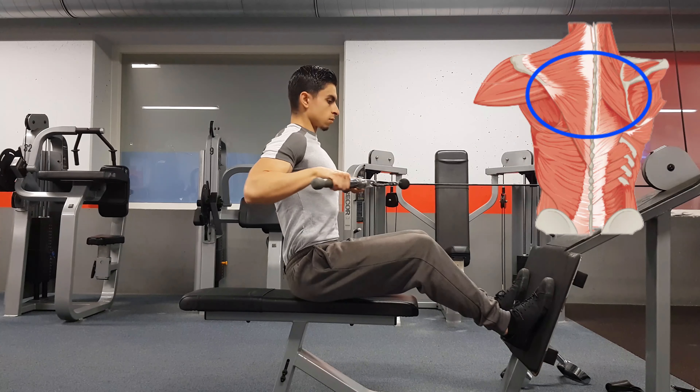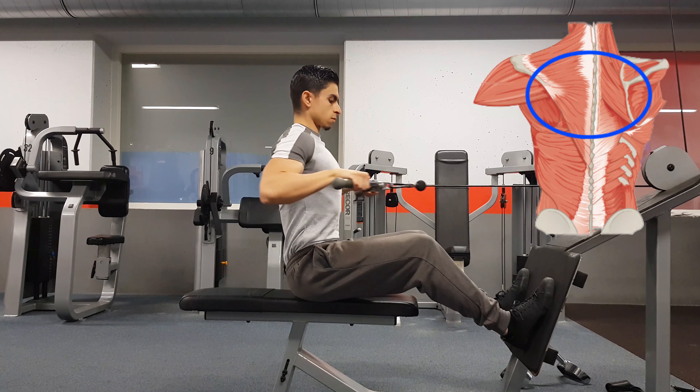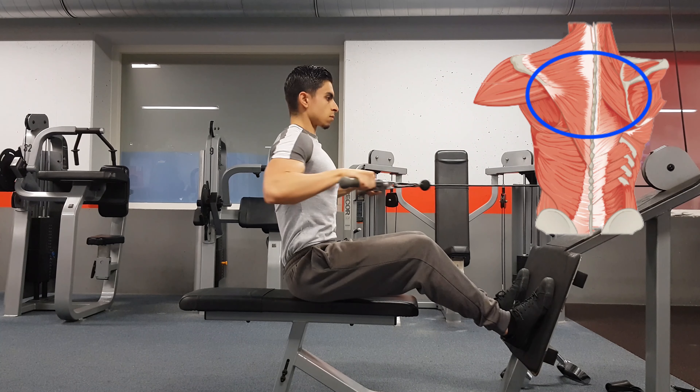If you want to focus more on training your upper back, then using a wide grip attachment and pulling the weight towards your upper abs or lower chest area is worth experimenting with.